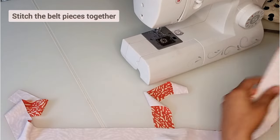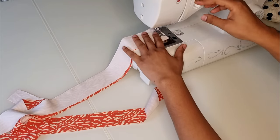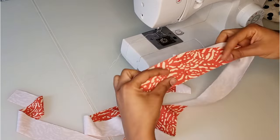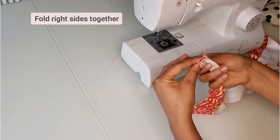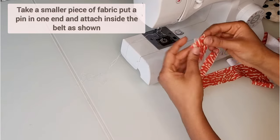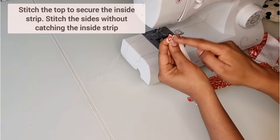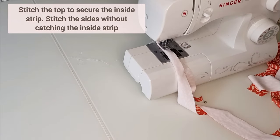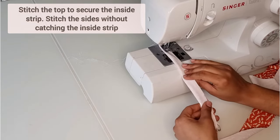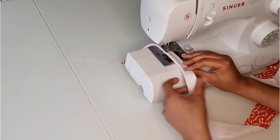Stitch the belt pieces together. Now fold the belt pieces together and insert a smaller piece of fabric with a pin on one end. Stitch the top to secure the strip inside, then carefully stitch the sides of the belt ensuring you do not catch the inside strip.